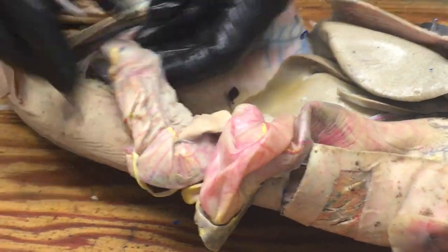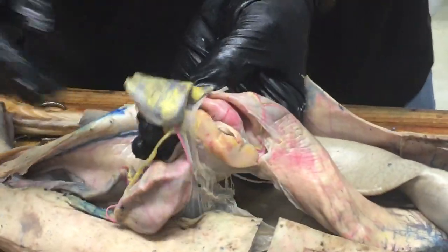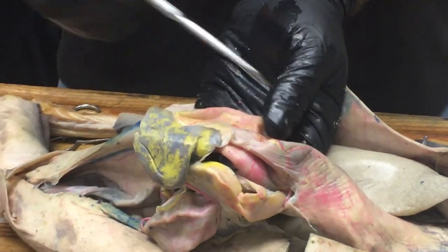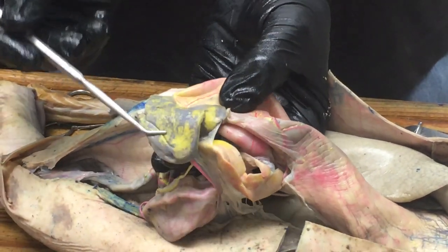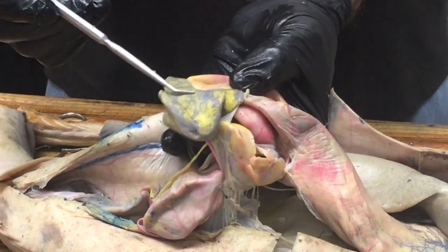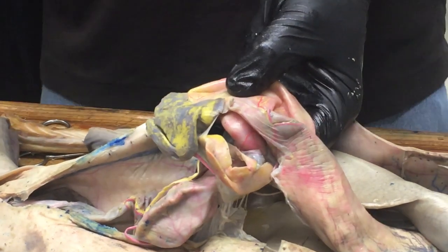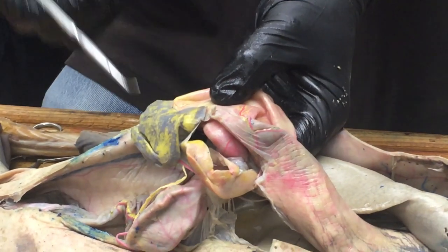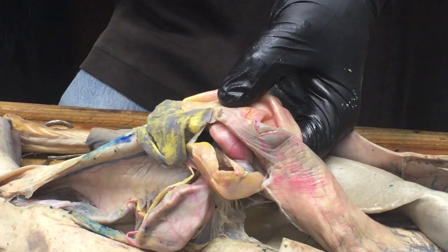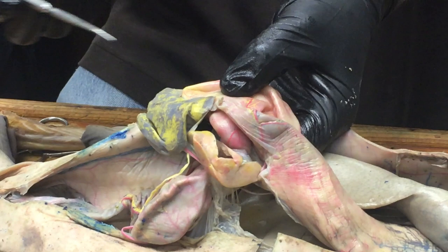Kind of dangling down here at the place where the stomach bends around, at the caudal end of the stomach, is the spleen. Generally in all vertebrates we look at, the spleen is going to be very dark in color because it has a lot of red blood cells in it — just a good thing to remember about the spleen.